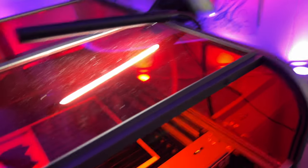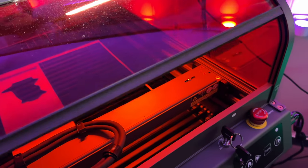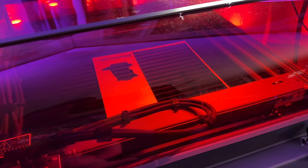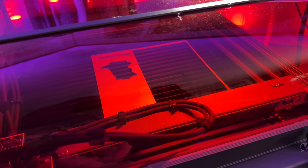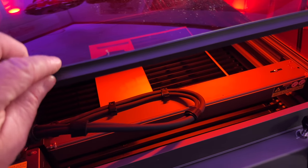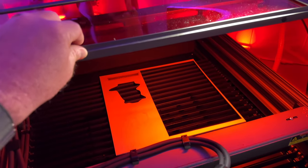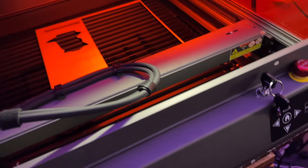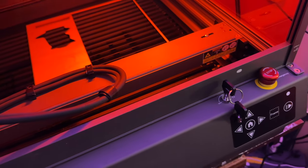One of the things that is also important: whenever you close the hood, there's a micro switch on the inside that gets triggered to allow the machine to activate. Let's say it was printing and you decide to walk over and lift the hood — the second you lift it, it shuts the machine down completely. It prevents anybody from sticking their hand in and getting it cut off. That's a very nice safety feature.